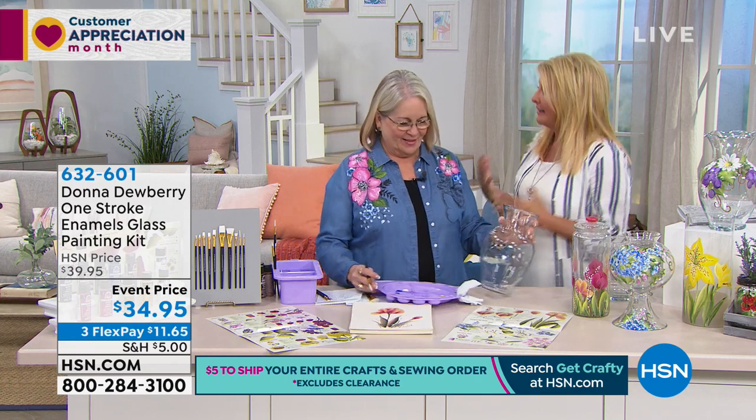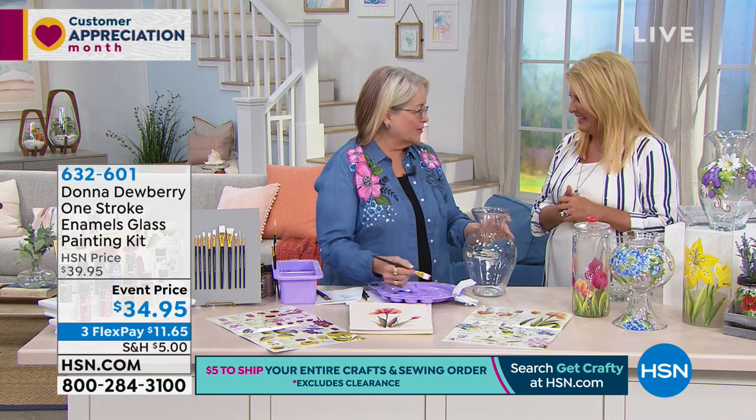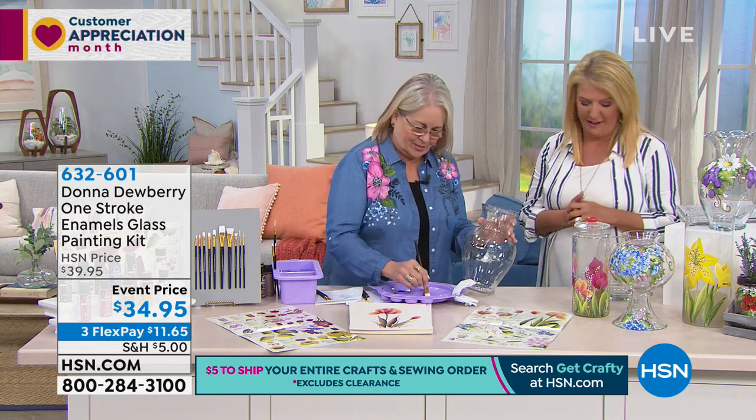The first kit we're gonna talk about is the glass kit. And I want to excite you with glass. So how many of you have glass around your house? At the dollar stores you need to get glass.